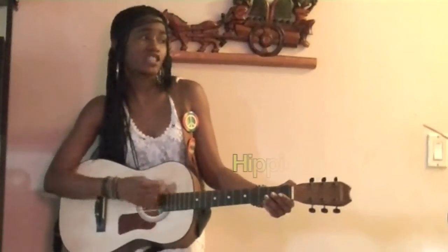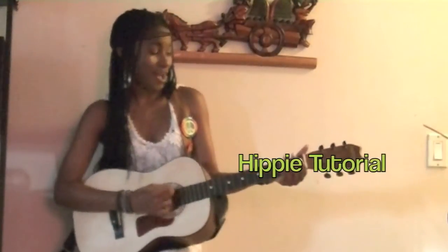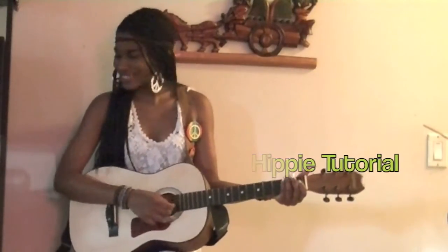Hey guys, I'm back and this time I'm here with a hippie tutorial, so stay tuned if you want to see how to get this super chill look. This look is perfect for my subscribers that don't like wearing a lot of makeup.